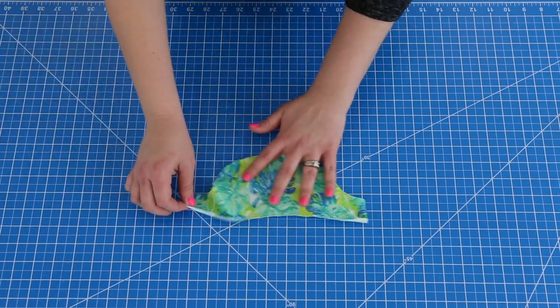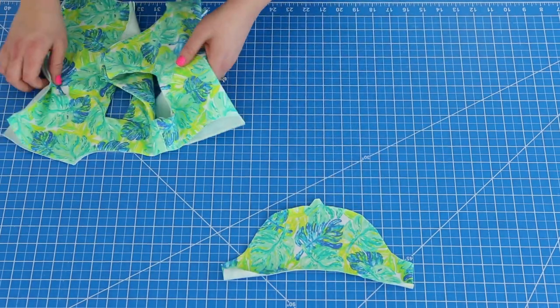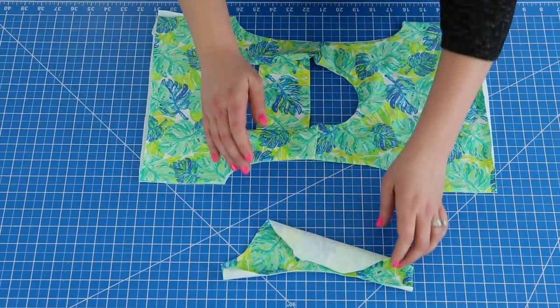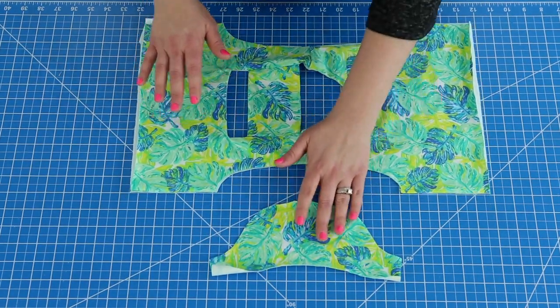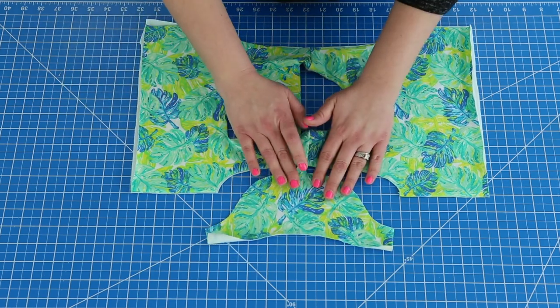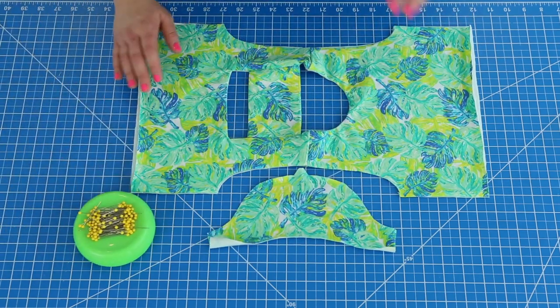First we need to get our sleeve pieces out — we'll put that right there — and we have our bodice. This is as far as we got for bodice construction. Here we are going to go ahead and attach our sleeves. Now you can see that the sleeve is a different shape than the armhole, which it is supposed to be that way, so don't worry.